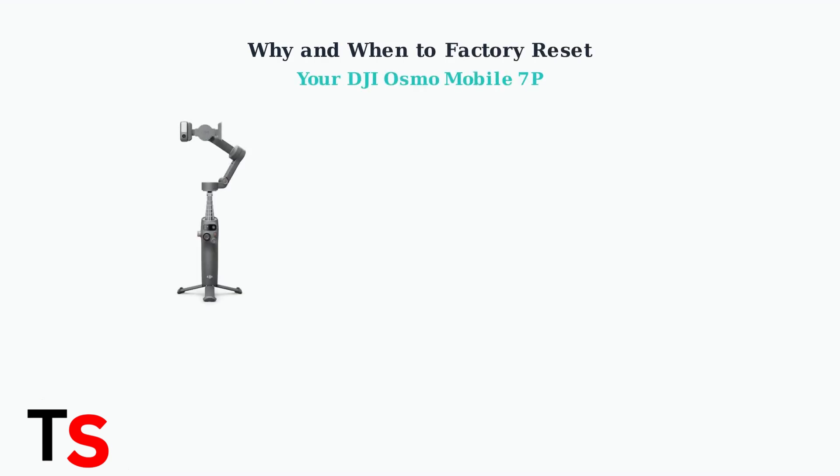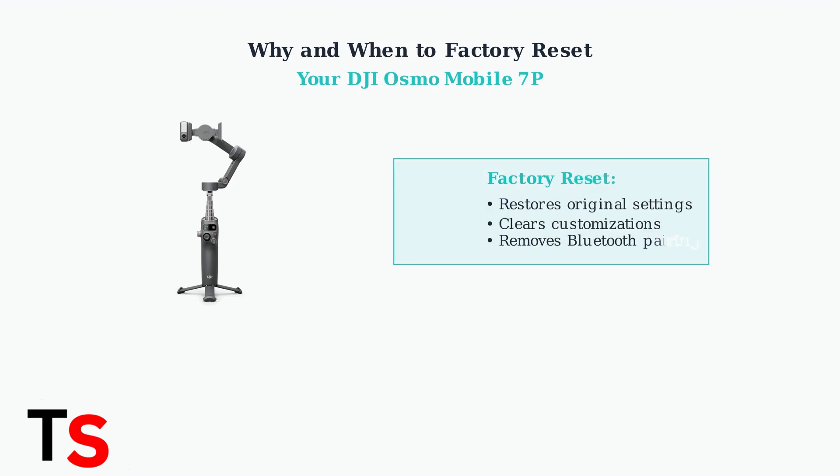A factory reset on your DJI Osmo Mobile 7P restores the device to its original factory settings, essentially giving you a fresh start with your gimbal. This process clears any customized settings you've made, removes all Bluetooth pairings, and provides a clean slate for your device.